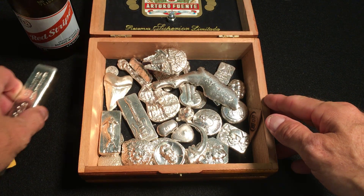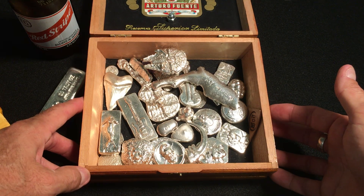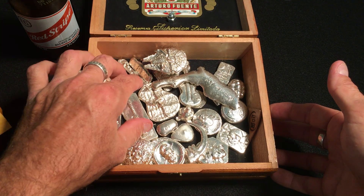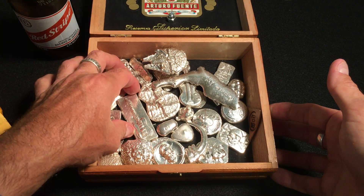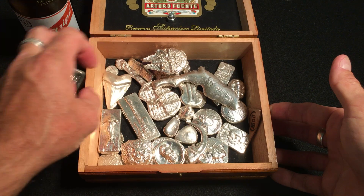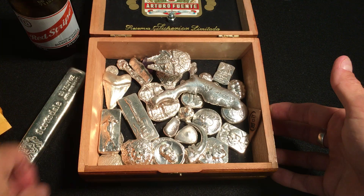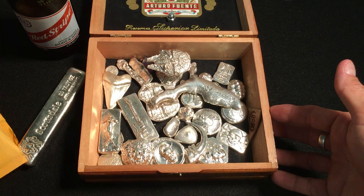There's a 20-ounce Scottsdale poured silver bar in here. I've got a bunch of stuff — a lot of great pours from some wonderful people who pour silver on YouTube. They all do a great job.